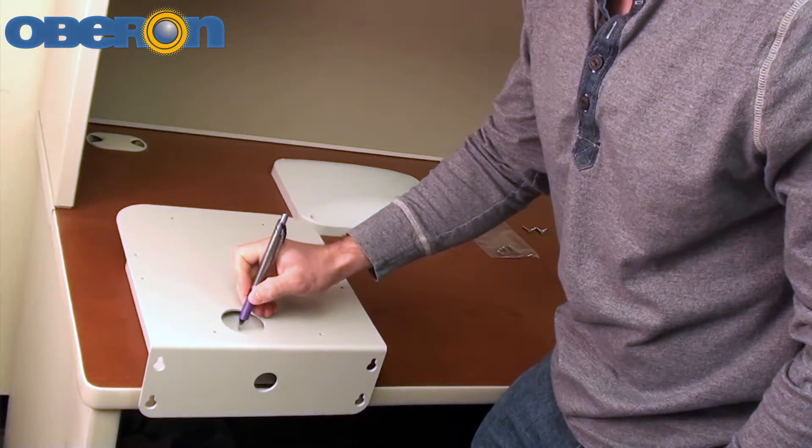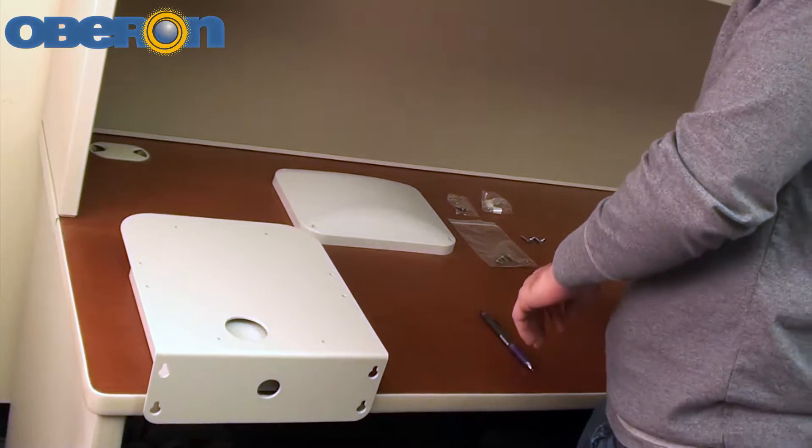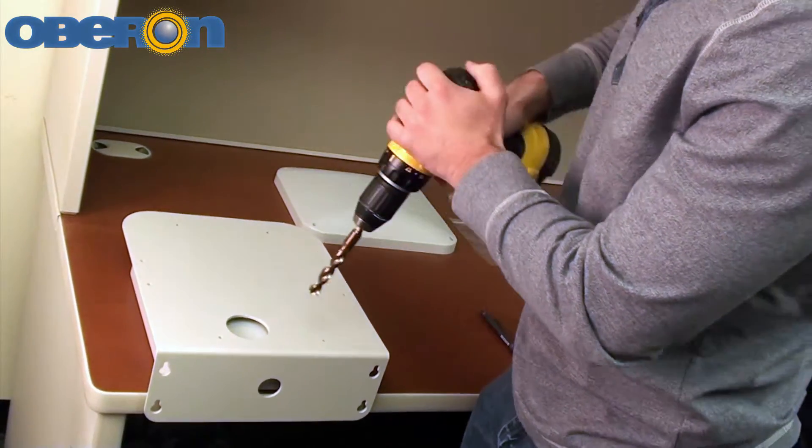Cut or drill any holes needed in the enclosure for cable pass-through. Seal properly to maintain water tightness.